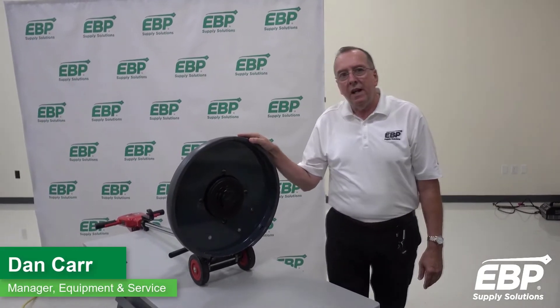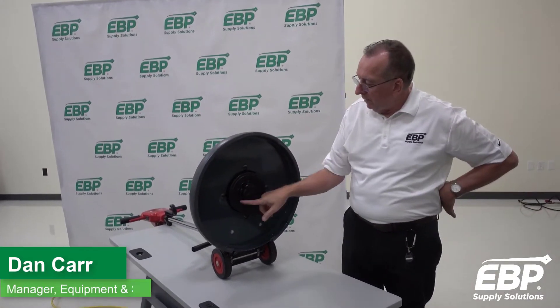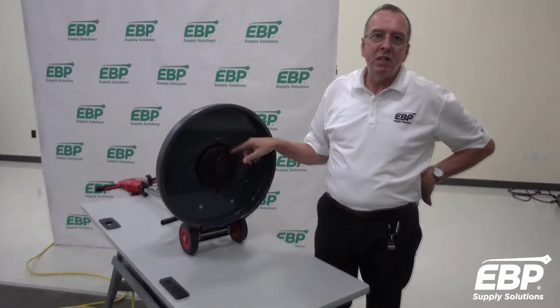Hi, this is Dan. Today I want to talk about a floor machine and more specifically the planetary gear system that drives it.